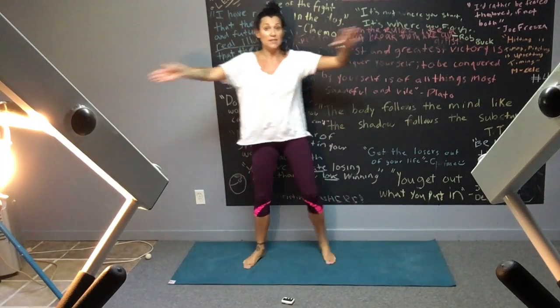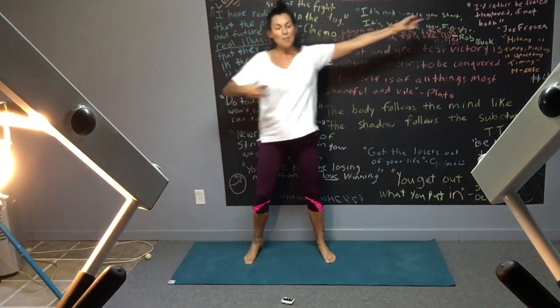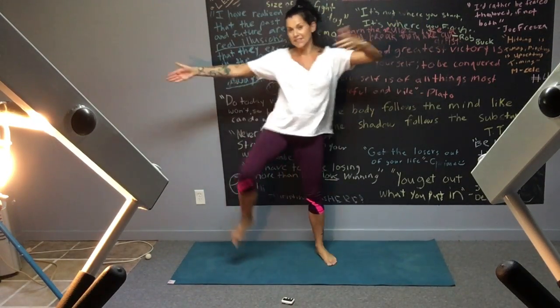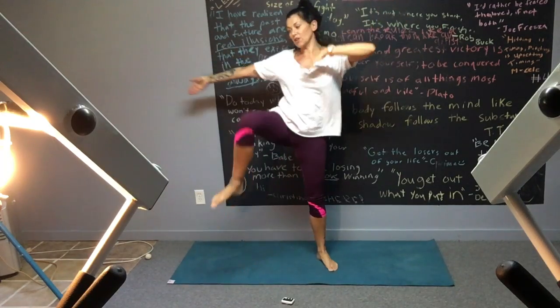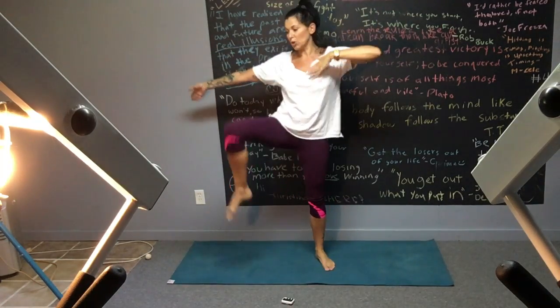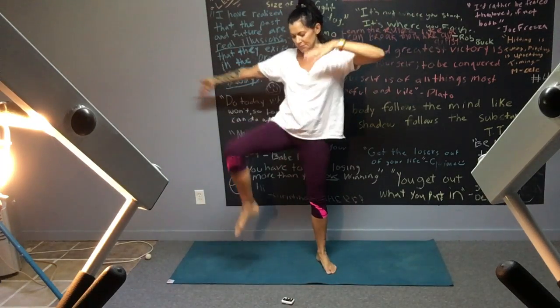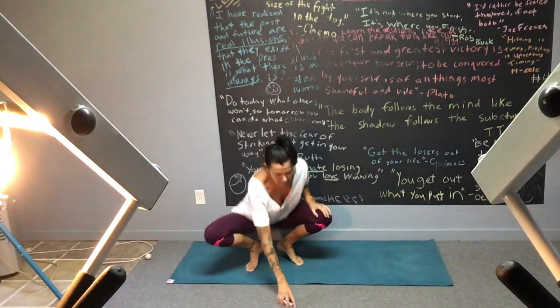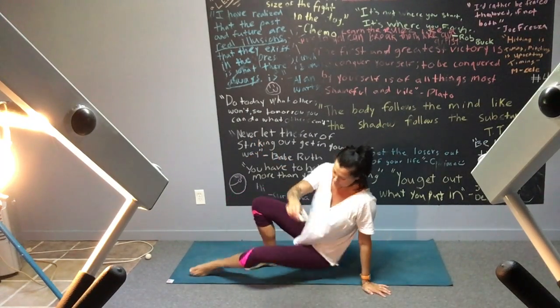You can walk around if you want — I'm staying put because you're here, but if you want to walk back and forth outside, do that — in the outfield, in the bullpen. Let's take it to the next one: it's going to be an inverted table lift.